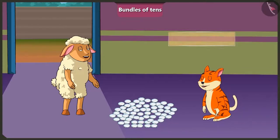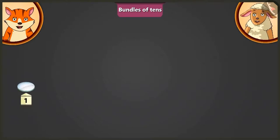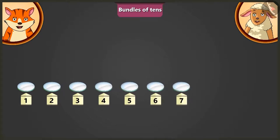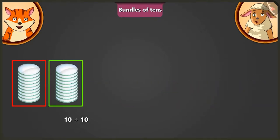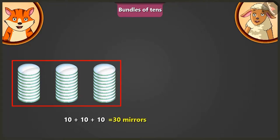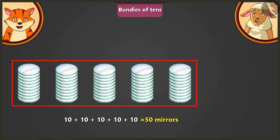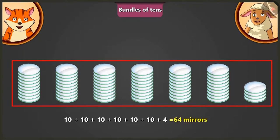But first tell me, how many mirrors are there in total? I will count them by making groups of 10. 1, 2, 3, 4, 5, 6, 7, 8, 9, 10. Adding a 10 and a second 10, we get 20. Adding another 10 to 20, we get 30. Adding another 10 to 30, we get 40. Adding another 10 to 40, makes it 50. Adding the remaining 10 to 50, makes it 60. Now, adding 4 mirrors to 60 will make it 64 mirrors.